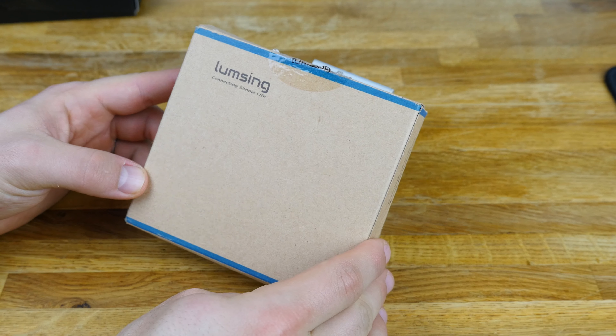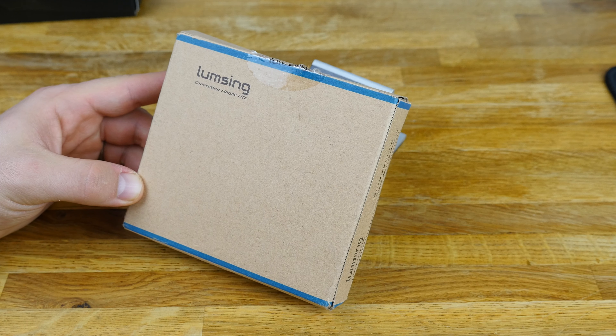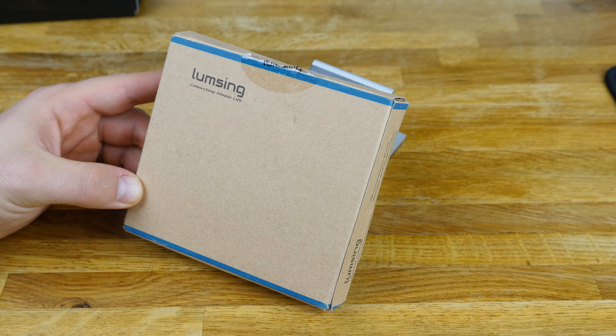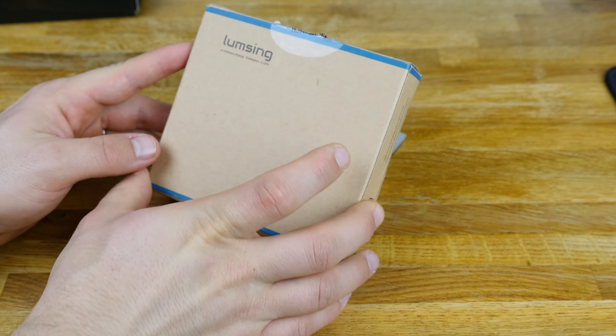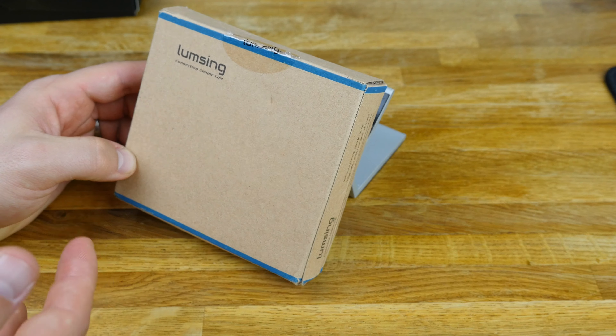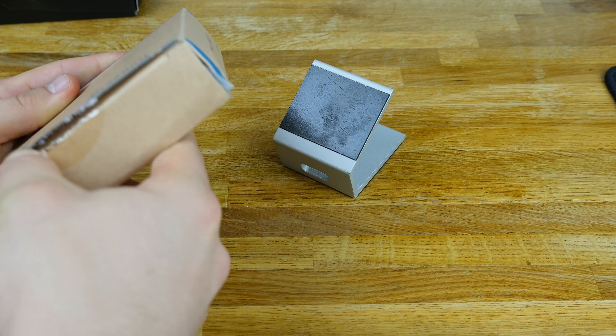Alright guys, what's up — Dustin Depp here, and today I've got something pretty cool from Lumsing. I'm guessing that's how it's pronounced — someone correct me in the comments if I'm wrong — but they make power banks and a bunch of other cool little electronic devices. Let's go ahead and open this up and check it out.